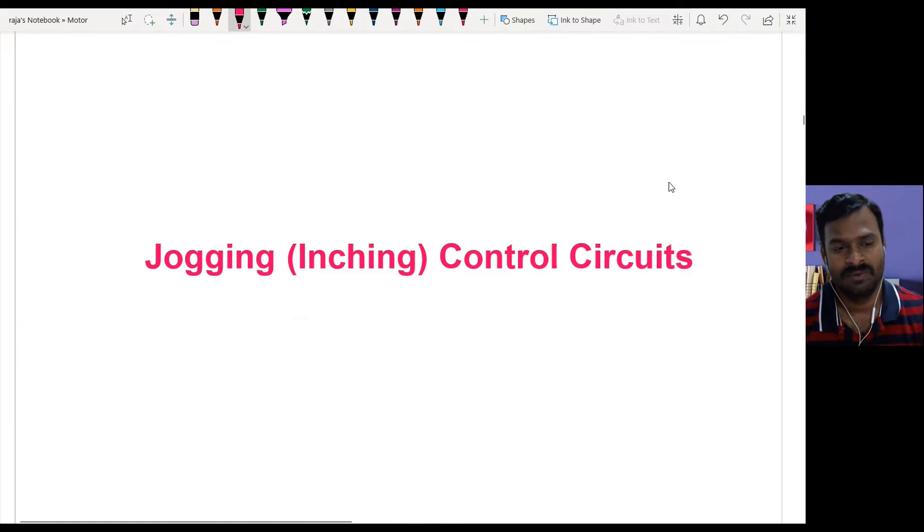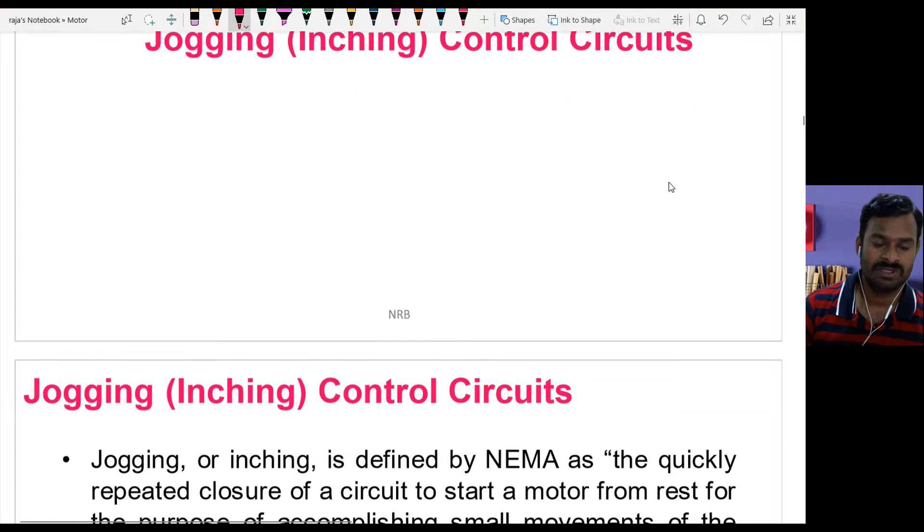Hello friends. In this video we are going to discuss about a concept called jogging in motor control circuits. Jogging is nothing but achieving a small movement by operating the switch for a small time period, so you are going to make the motor run for a short time period to achieve the small movement which is required to align the position or similar operations.